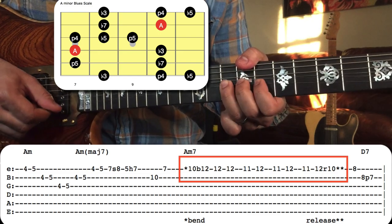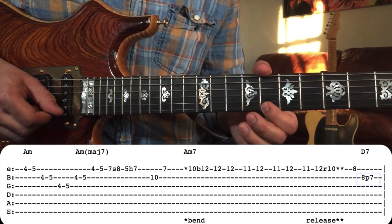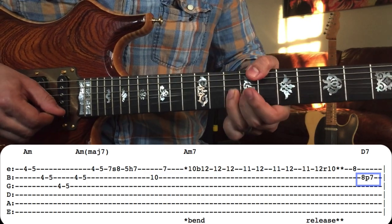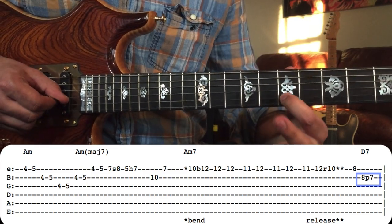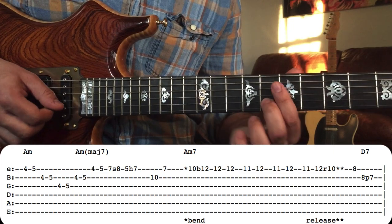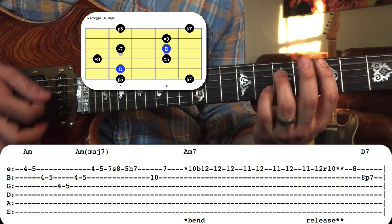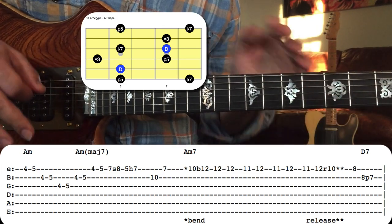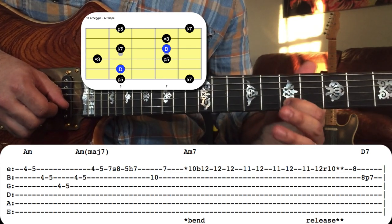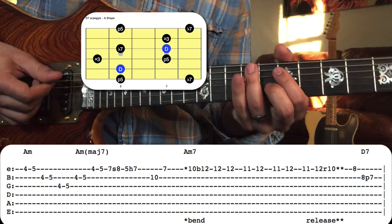After that little A minor blues scale lick, he connects the seventh of A minor seven to the third of D seven — a very common jazz approach of connecting the seventh of one chord to the third of another chord. It's not just in jazz; it happens in all different styles of music, but it's very common in jazz.